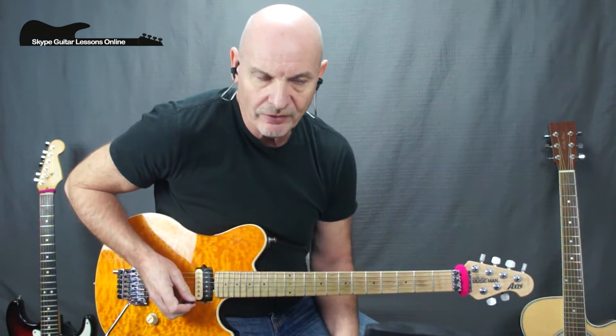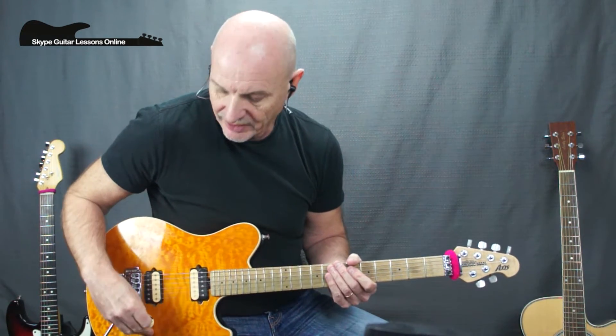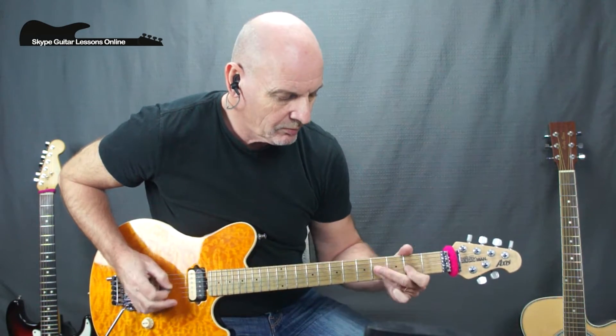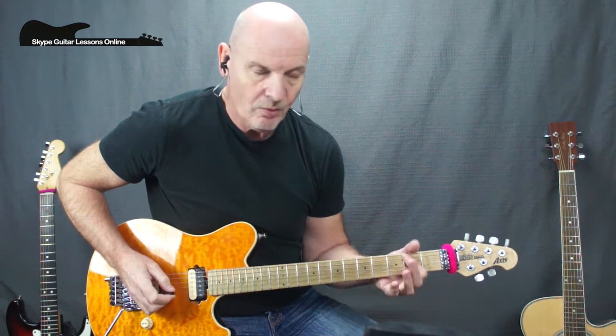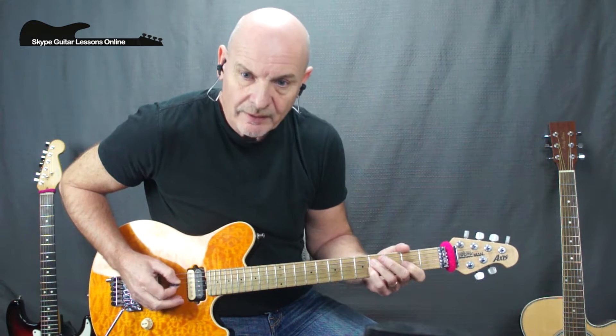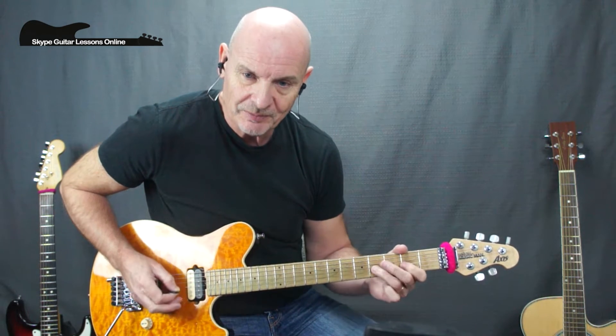Then it goes into that great little riff. I'm going to play it section by section, one bar at a time. Let me just play through bar number one and break it down for you. We start off on A2, crossing over to D2, to D4, to G2, back to D4, to G4, to D4, to G2, to D4, to G2, back to D4, and then G2 to G4.